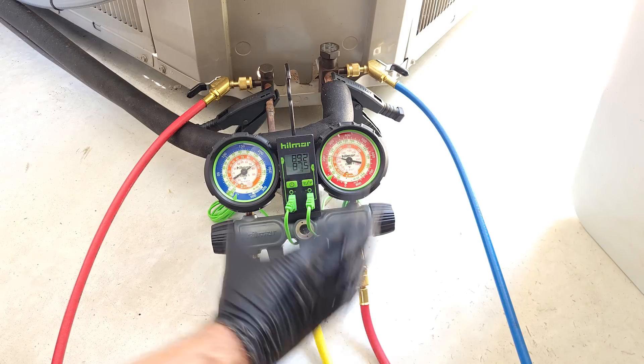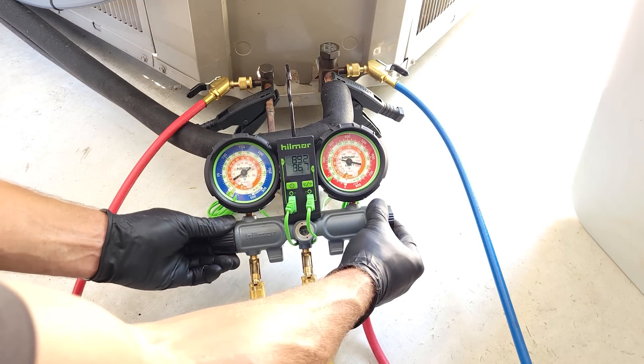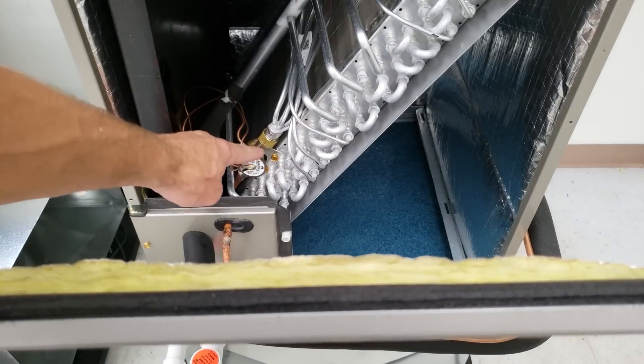So our air has been purged. We have our temperature clamps on. We're going to make sure to have our handle shut, and then we can go ahead and turn the system on. We're going to have to wait about five to ten minutes before checking the refrigerant charge because this unit has a thermostatic expansion valve.